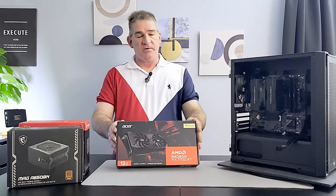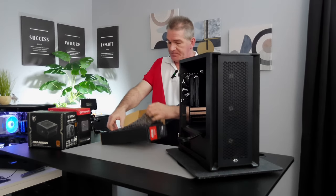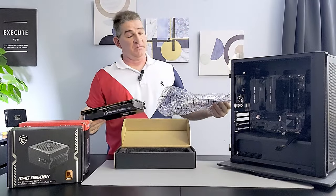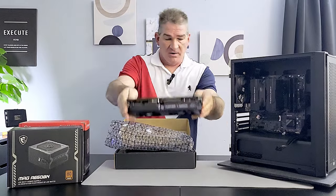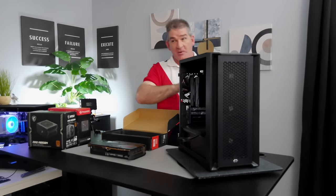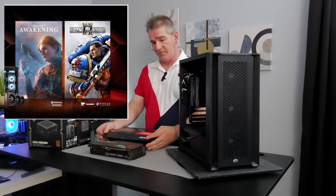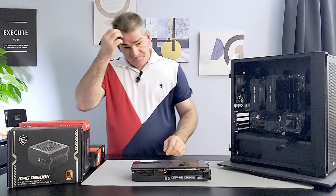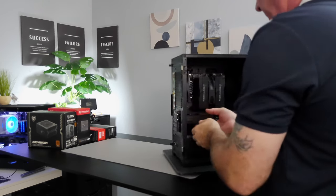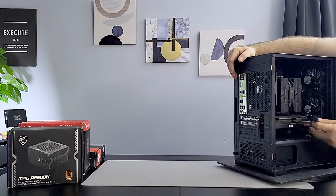Here's the Acer AMD Radeon RX 7700 XT. This is actually the cheapest 7700 XT available at the time of filming, coming in at $378. It also comes with a free game bundle — two games, one being Warhammer 40,000: Space Marines 2, which we really want to play, and one more that'll be listed below. It comes out in October. Let's line it up and push until we hear a click — there's that click.